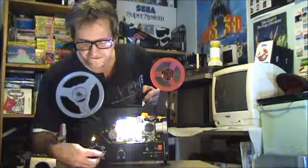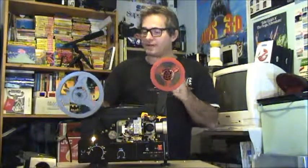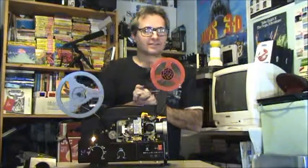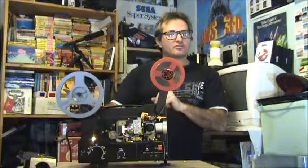Sankyo projectors have very good advantages as well. Let me rewind this and show you some different advantages that you can do with this projector that you probably couldn't do with most projectors.